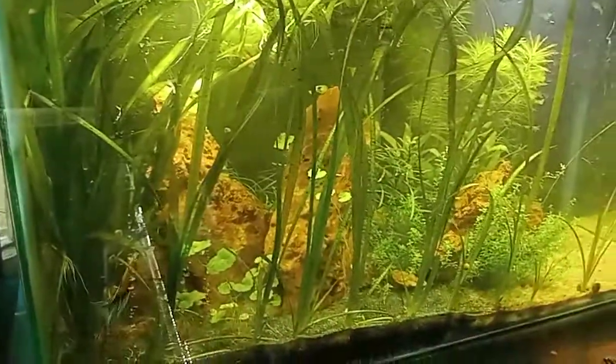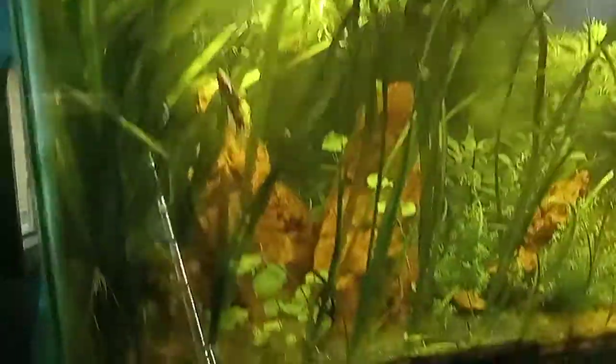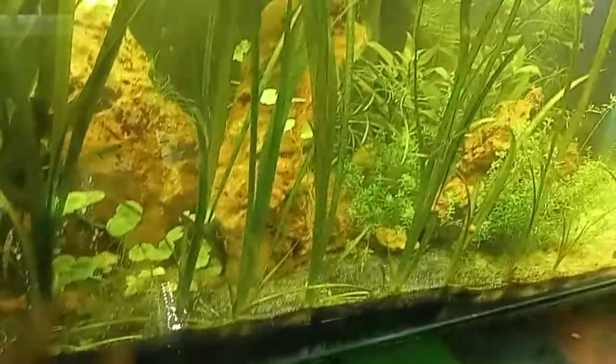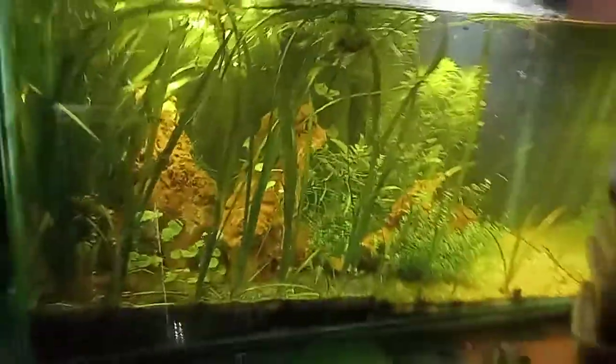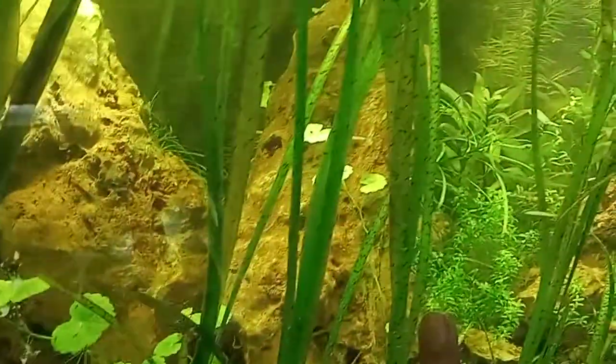Good evening everyone. I thought I would make a video today before I remove these plants that have almost covered the entire foreground of my aquarium — they were only supposed to be over here at the back to give a sort of triangular shape. This plant is Vallisneria spiralis leopard, or tiger, whatever you prefer to call it.